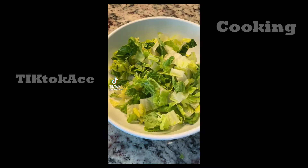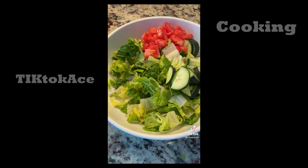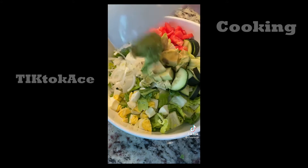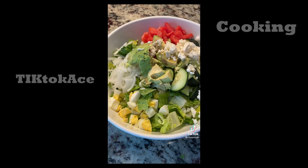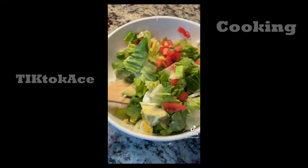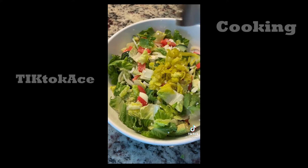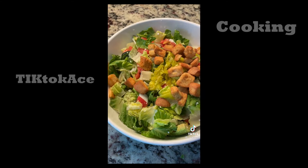Hey guys, let's get lunch together for my husband and I. Sometimes a salad just hits right, so I was in the mood for it today. I've got some romaine lettuce, some cucumber, tomato, onion, hard-boiled egg, avocado, and some feta cheese. As I was mixing this together, I still felt like I was missing something, so I also added in some pepperoncinis and some croutons and gave it one more mix.